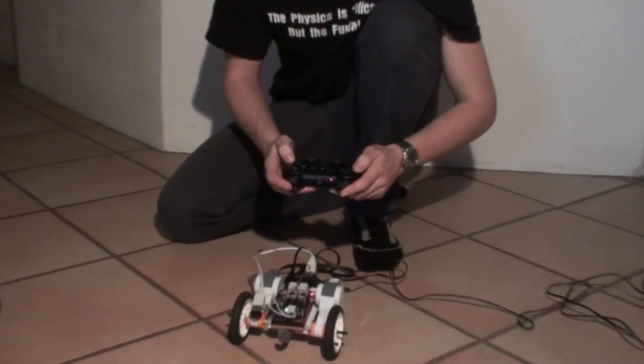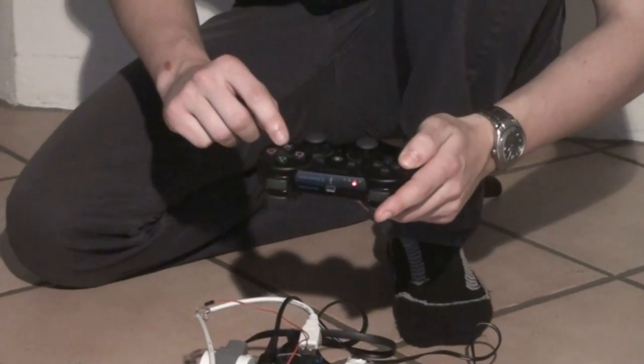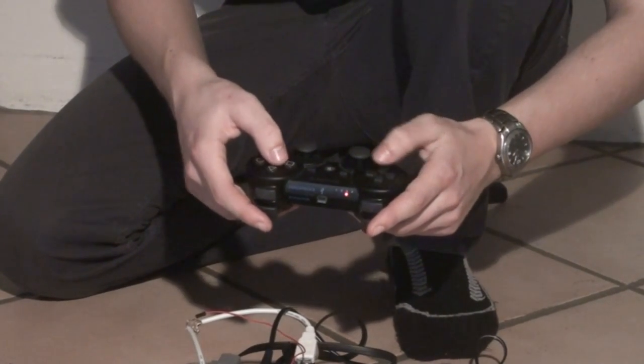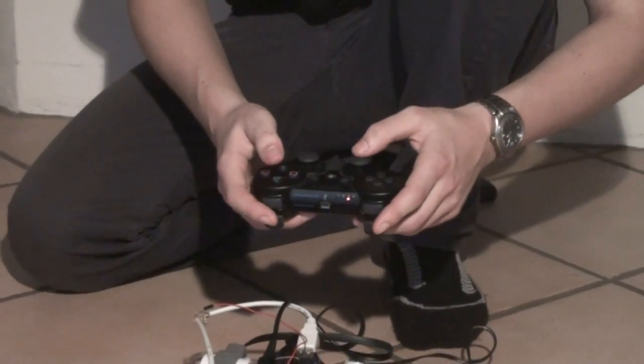In the third mode I can control the robot using the cross button for driving forward and the square button for driving backwards. I use the left joystick to steer.